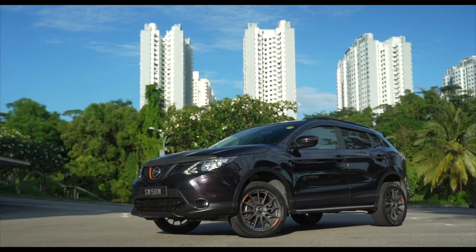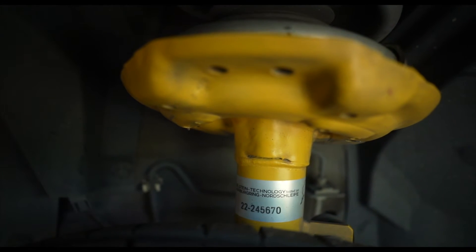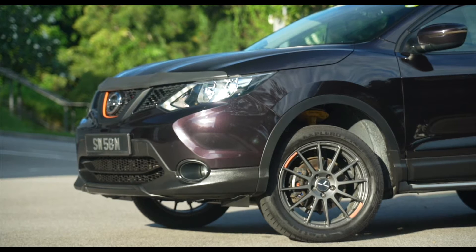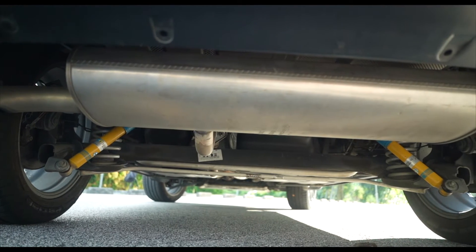Hi, my name is Samuel, and I'm owner of this Nissan Qashqai. I'm currently on this Bilstein B6 suspension. I've done a lot of research and found that this Bilstein gives it a more firm and stable ride, as compared to the other brands. So I just went for it.